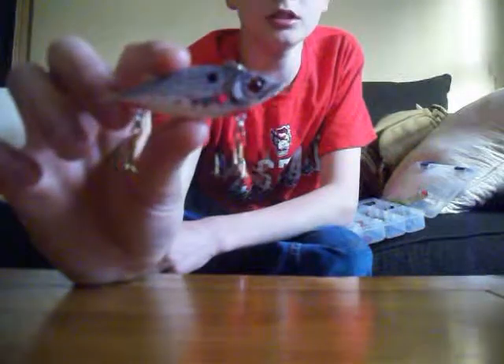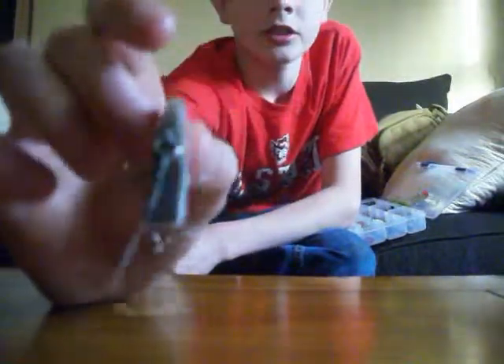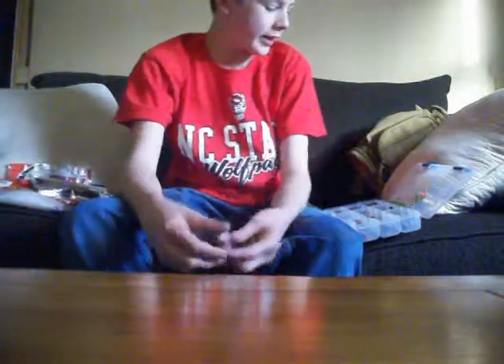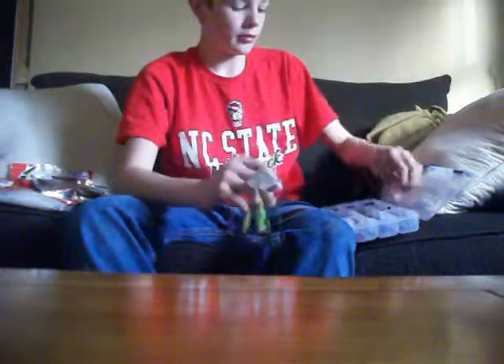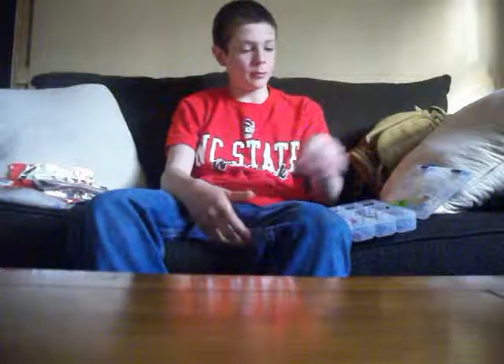I'm going to talk about this Rattletrap a little bit. It's really good — throw it around shady areas and stuff like that. It does seem to work pretty good. I know I'm going to try a bunch of my baits out, especially this crankbait I just picked up.